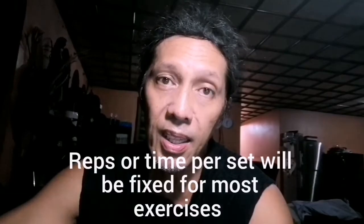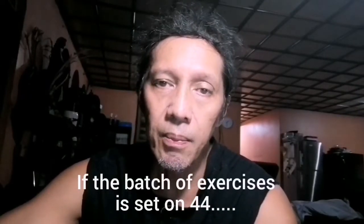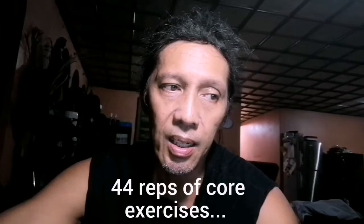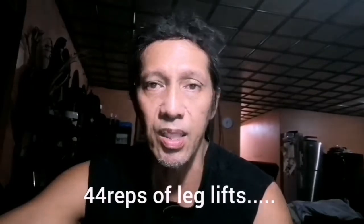Lahat ng exercise — pinakamaraming repetitions yung first set, o yung unang set. Pag namili tayo kung ilang reps, ganun na rin lahat ng exercises yung reps. Kunyari, kung ang napili mo ay 44, ibig sabihin gagawin mo 44 jumping jacks. Yung repetitions ng core, nagtototal ang 44 din. 44 din yung leg lifts. Pagdating sa push-up, apat lang — so divisible by 4.